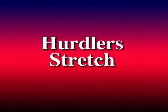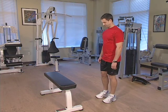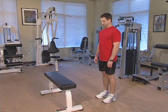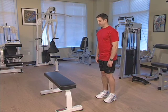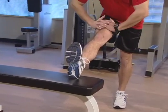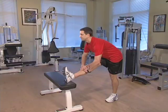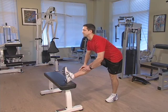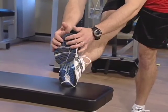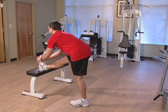Let's begin with some gentle stretches. The first stretch is the hurdler stretch. Standing near a step, chair or bench that is one to two feet high, place the heel of your right leg onto it. Bend forward at the hip and using your hands to support, slowly try to reach towards your foot. Try not to bend at the shoulders or at the waist. You should feel a stretch at the back of your right thigh. Hold this position for 15 seconds and relax.